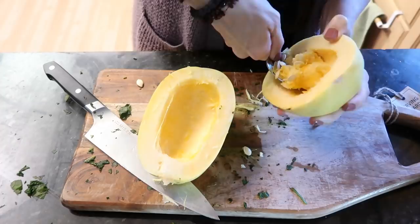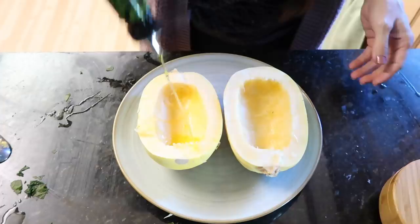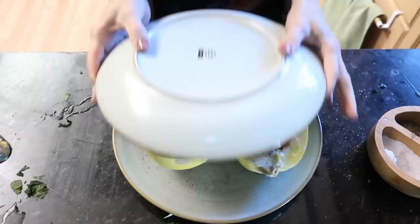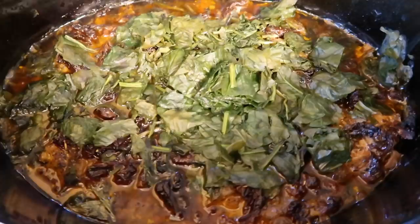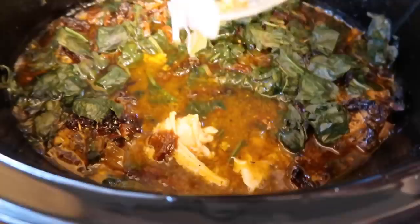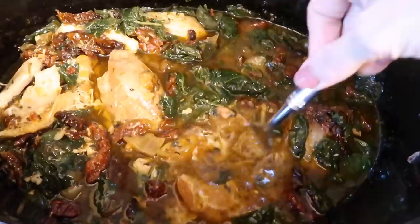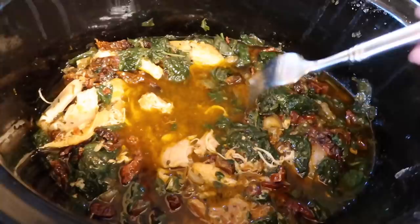I'm just going to microwave the squash since I don't get along with my Instant Pot lately. Drizzle it with a little oil, salt and pepper, cover it and microwave for about 10 minutes. Let me check the chicken — oh my gosh, it's like butter. Giving it a mix. If you want the sauce thicker, add a jarred alfredo sauce or a cornstarch slurry instead of the milk.